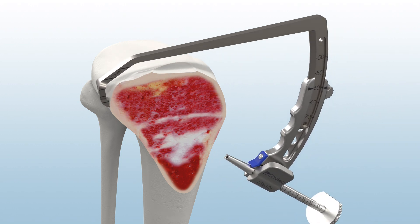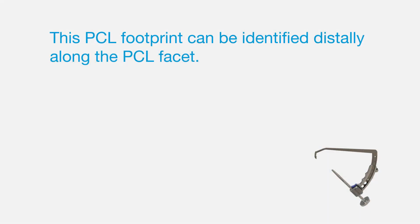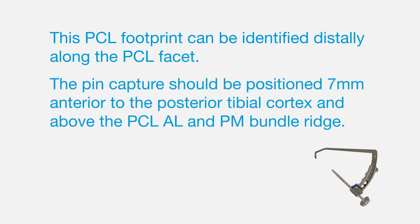Insert the guide arm through the anteromedial portal and place the pin capture of the guide arm over the tibial footprint. This PCL footprint can be identified distally along the PCL facet. The pin capture should be positioned 7 mm anterior to the posterior tibial cortex and above the PCL-AL and PM bundle ridge.